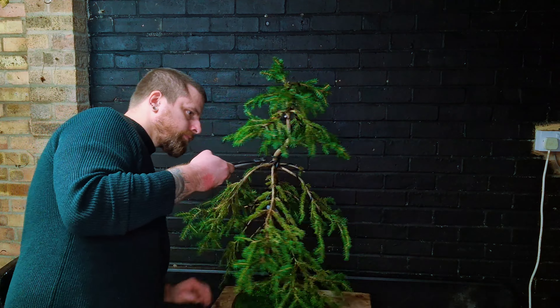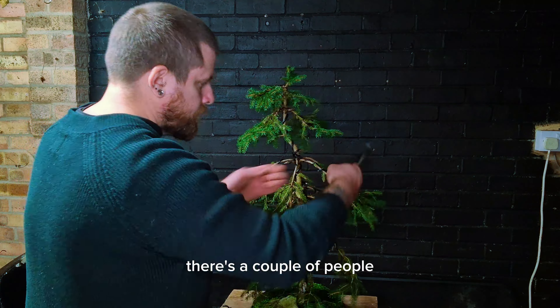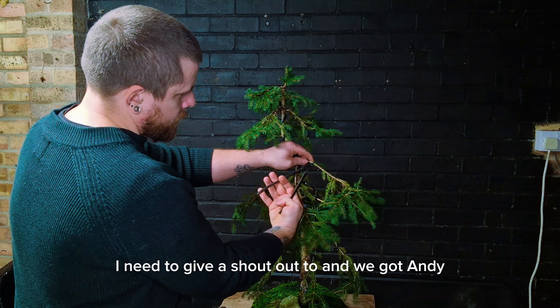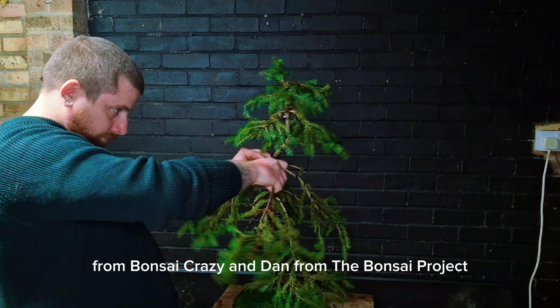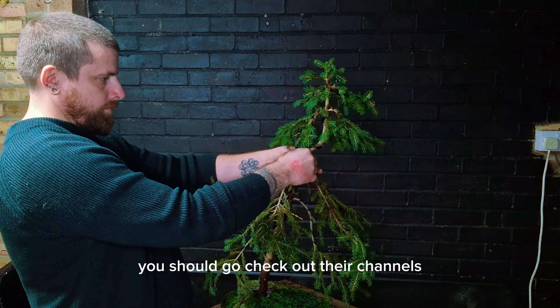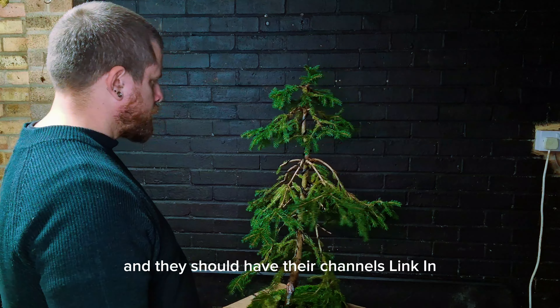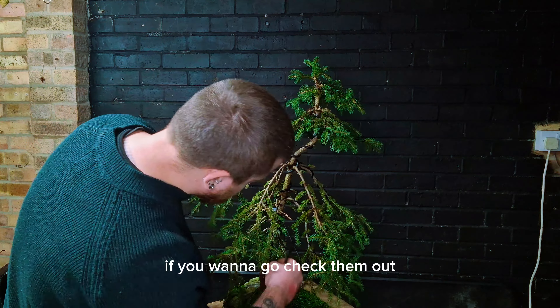While we watch this sped-up footage of me taking off the wire, there are a couple of people I need to give a shoutout to — Andy from Bonsai Crazy and Dan from the Bonsai Project. They are absolutely amazing guys, you should go check out their channels. They should have their channels linked in the description if you want to go check them out.